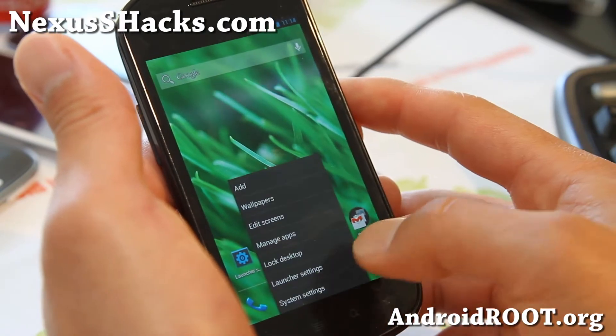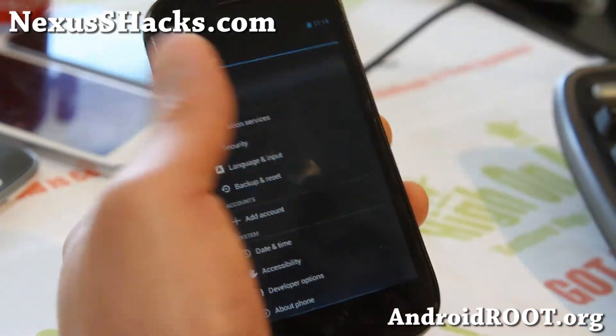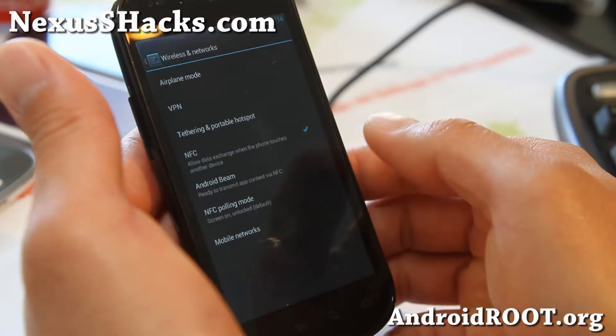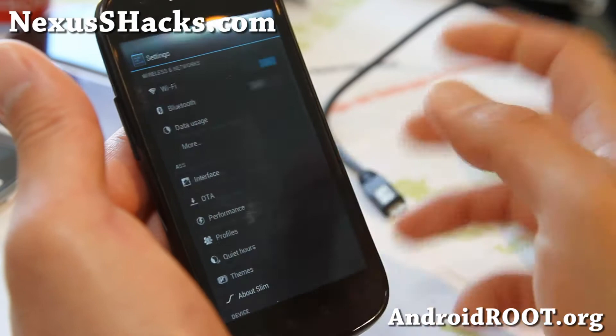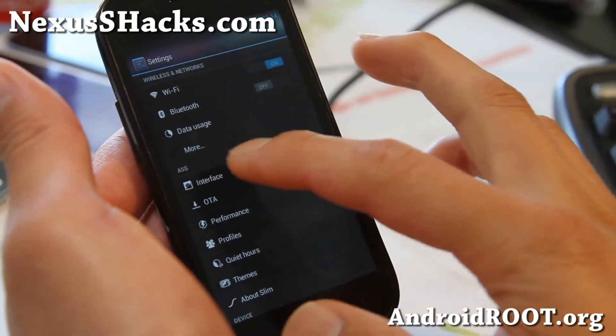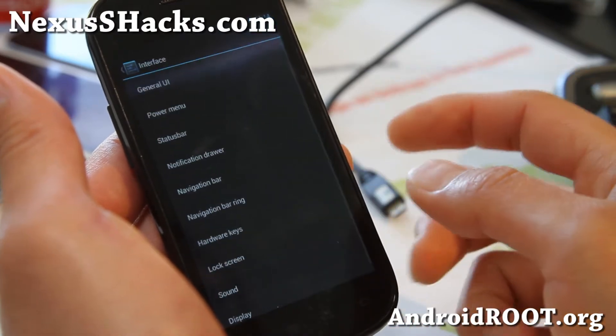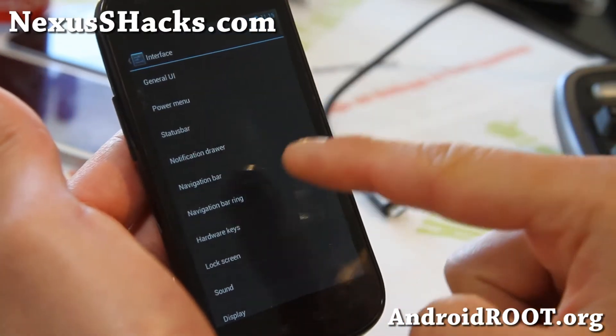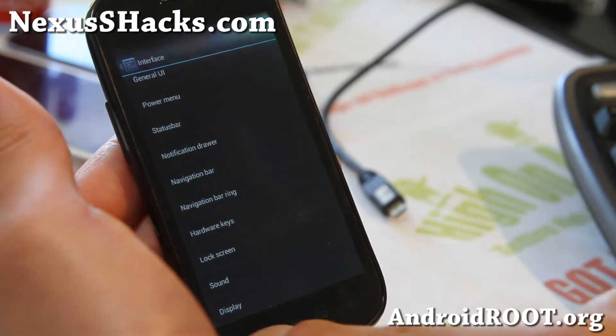Everything is pretty flawless. Very good feedback I've gotten from users — that's another reason I'm doing a video about it. You get all the features of 4.1.1 and you get the ASK settings. Kind of like AOKP and other ROMs, you can mess with all the UI stuff.